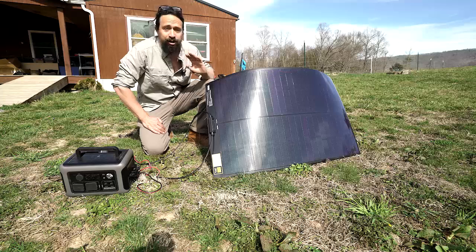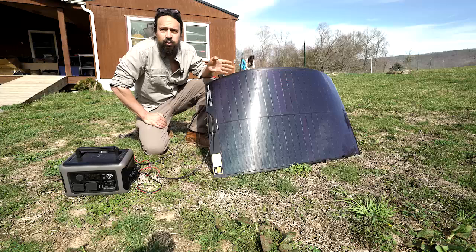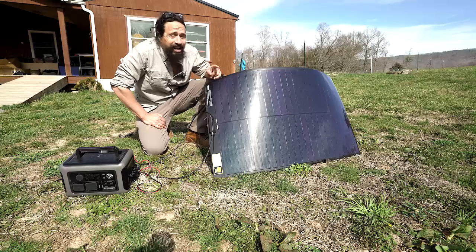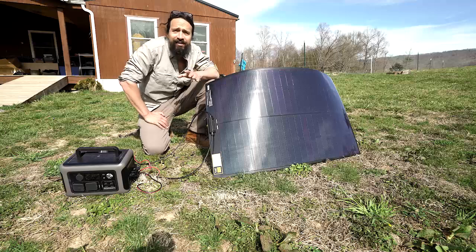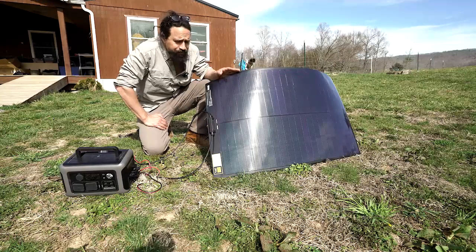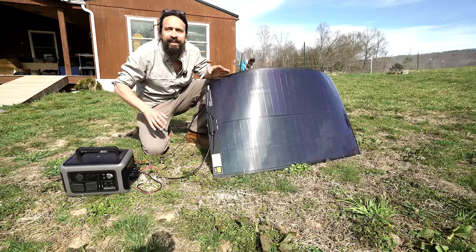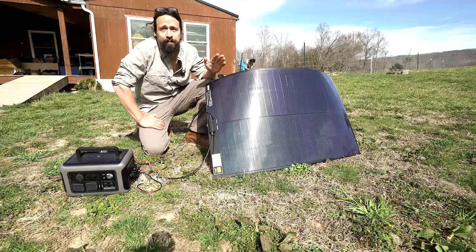First off, it produces a ton of power. Normally solar panels like this one — it's rated at 100 watts — you're going to see max 80 watts in pretty perfect conditions. This one I've seen up to 105 watts, and that wasn't even in absolutely perfect conditions. Normally they rate panels by lab results, so a 100 watt panel you see 80. This one, you see the full amount. That's super cool.